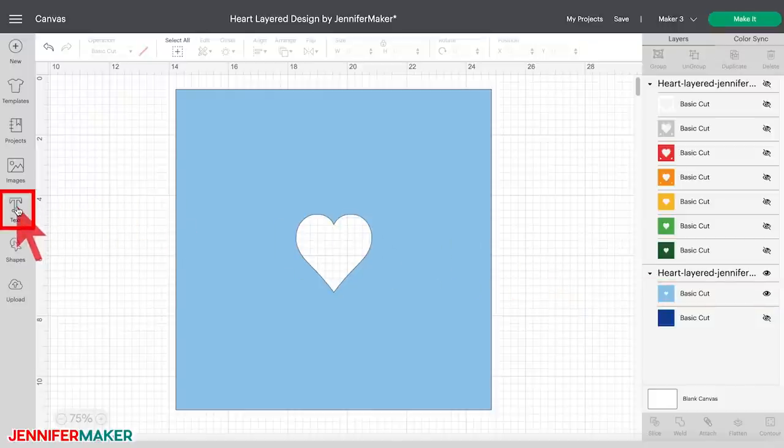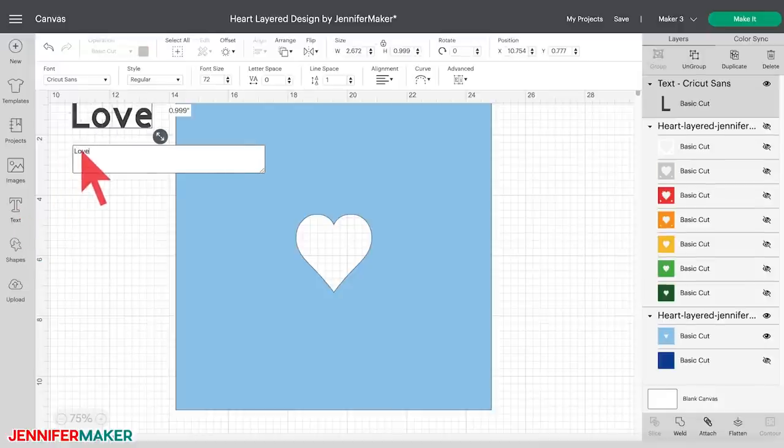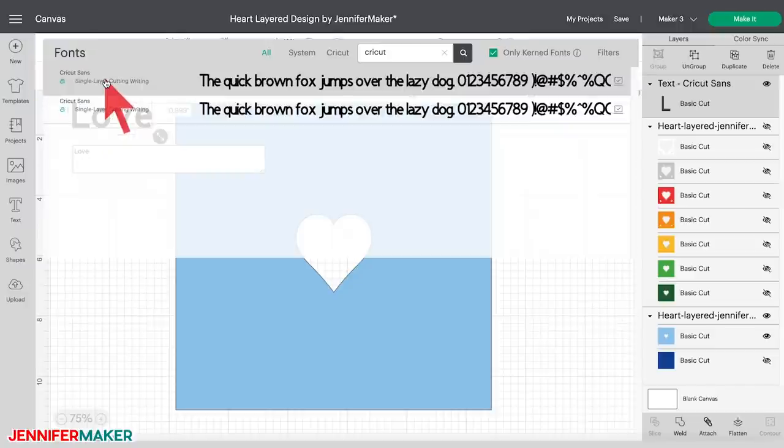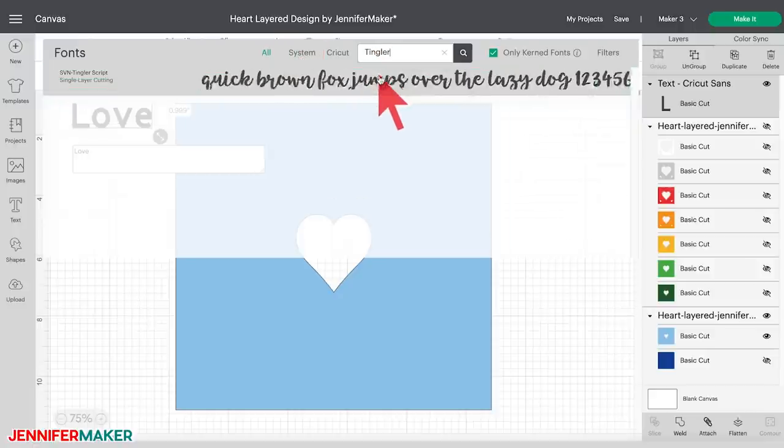Select the Text tool in the tools panel on the left side of the canvas. A box that says 'Add text here' appears. I typed 'love' in the box, but you can type anything you want — another word or even a name. To change the font, click on the dropdown arrow in the font box on the left side in the top menu bar. A window will come up with a list of fonts. If you're not a Cricut Access subscriber and don't want to worry about paying for a Cricut font, you can click on System at the top of the window to use only the fonts installed on your computer. I'm going to select Tingler Script, which is a font that I purchased on fontbundles.net.